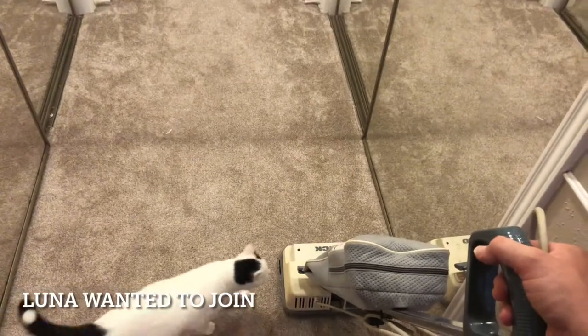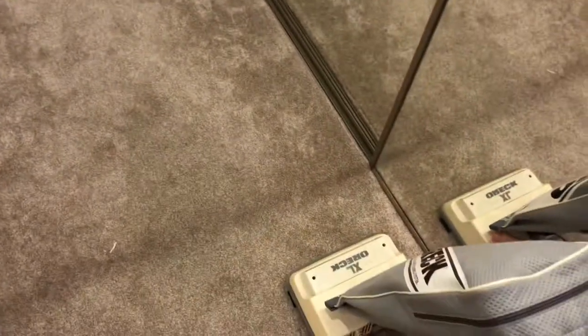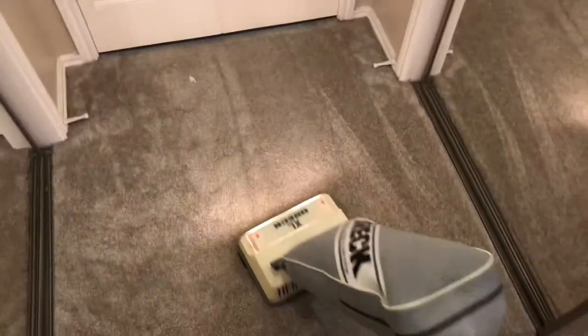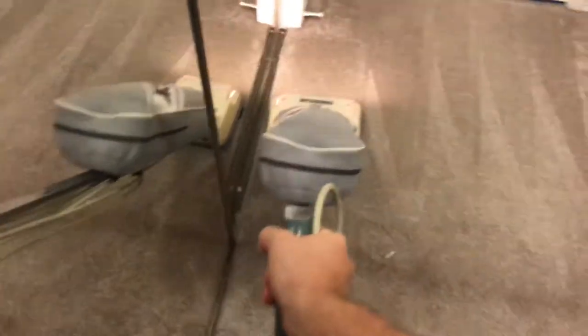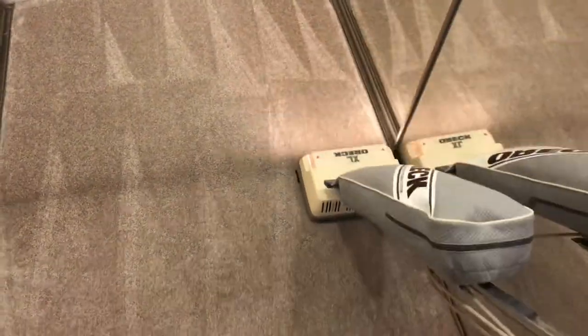One other thing to note: I have not used this Orc since we got our new carpet. We have a very thick, medium pile carpet, and it's going to be interesting to see how this works.